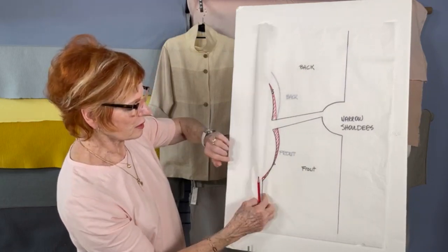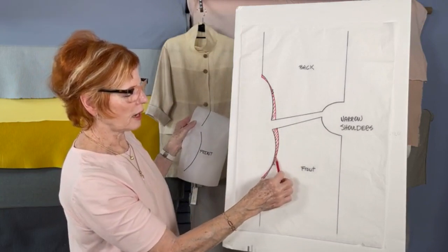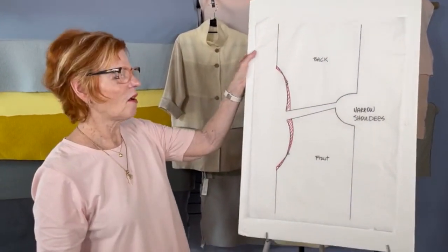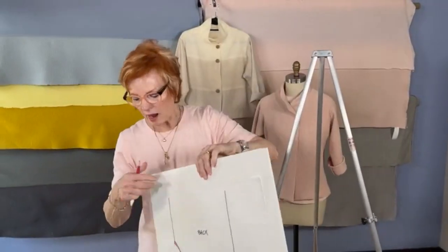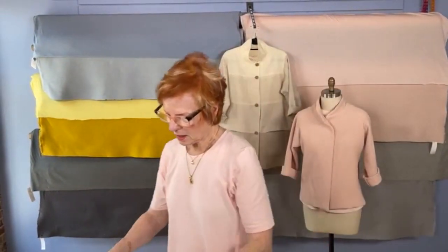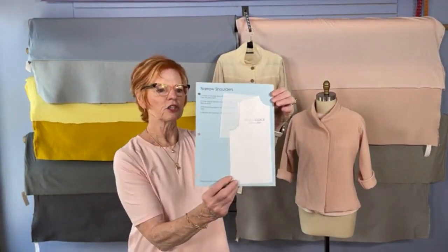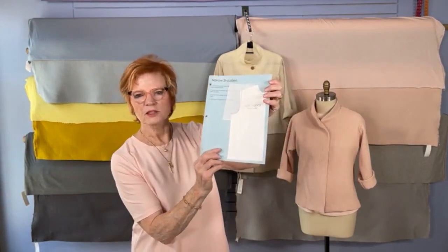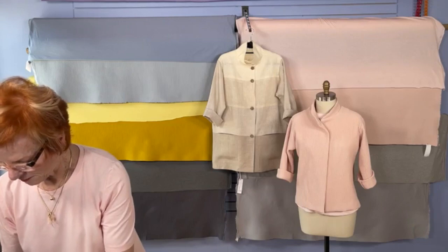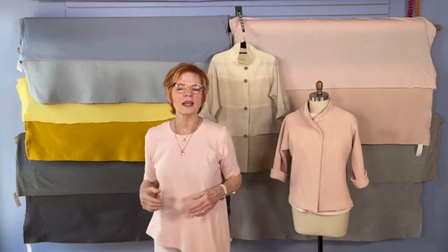Armseyes and sleeve heads are very difficult to draft to make go together, so we don't want to change shapes or distances of sleeve heads or armseyes — and this is the way to prevent that. You would do it to the front, then repeat it for the back. This is your new cutting line. That is narrowing shoulders — super easy. You've just taken out all the mystery of narrowing your shoulders. You would do the opposite if you were broad-shouldered: extend the line outward instead of coming in. That technique is something you can practice on your sheet and you'll have it as a reference forever.